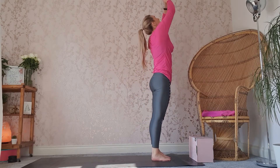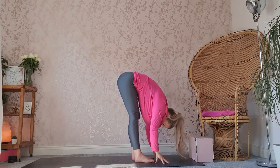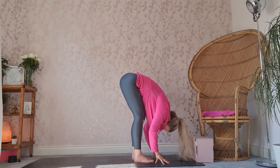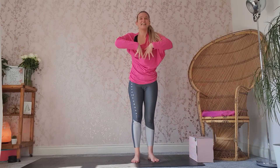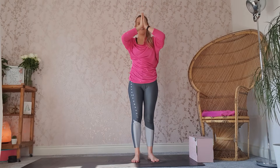Inhale, lift. Exhale, down into an Uttanasana or forwards fold. Gently shaking the head from left to right. We're going to soften the knees, inhale, coming all the way up into a standing position, taking those arms all the way up. Exhale, down.